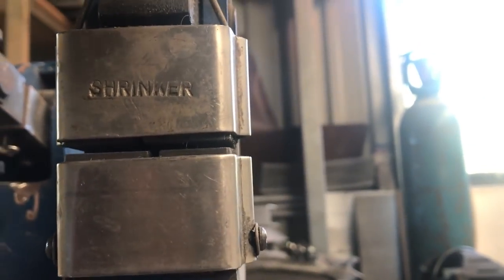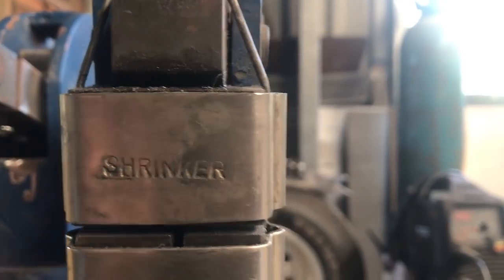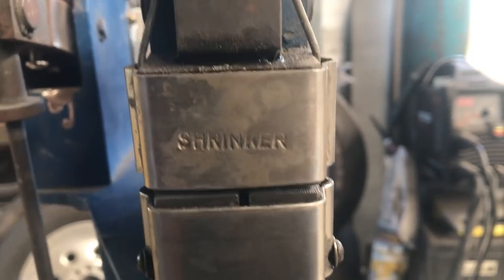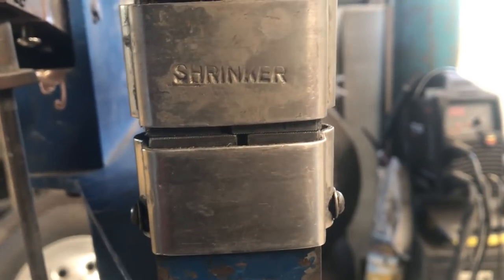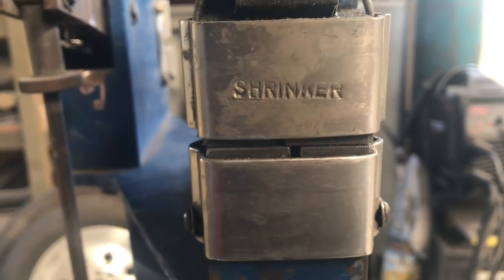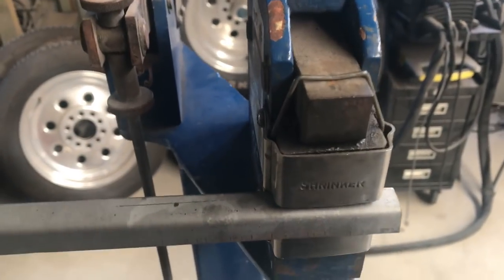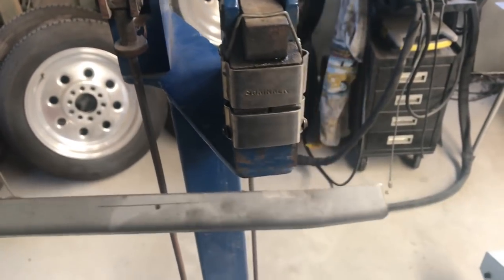Inside the machine there are top and bottom jaws, and this is the shrinker obviously because it says shrinker, but also because there's a gap in the jaws. When I push the pedal, the jaws come together and they squeeze into those gaps — it actually gathers the metal up and shrinks it. So you'll see just with the first step on this how much it bends the 90 degree piece. That's just with one press — you can already see it's kinked it.